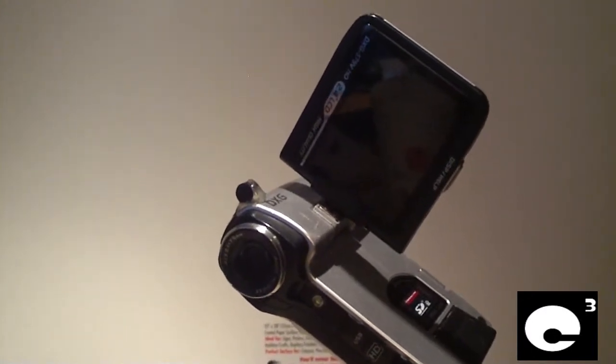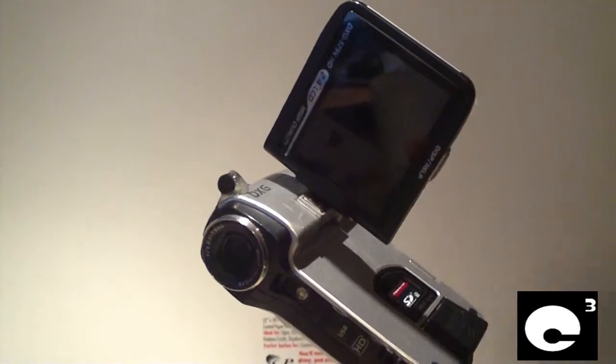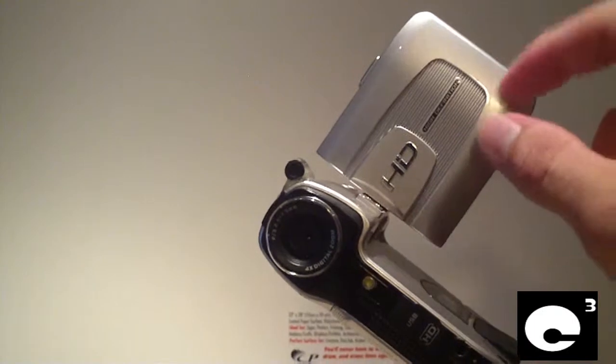I don't want to close up the LCD because I always like to see what I'm doing. I can flip it around and see exactly what I'm doing, or if I'm shooting a video of somebody, I'll flip it around this way.